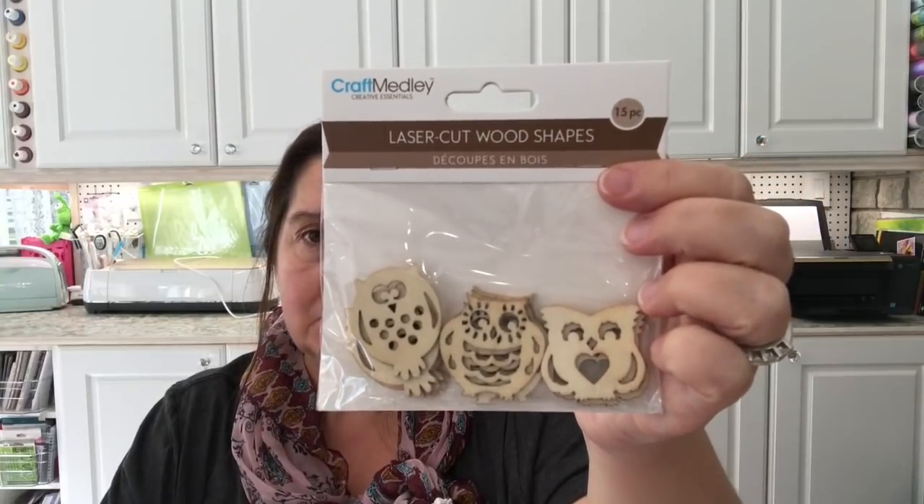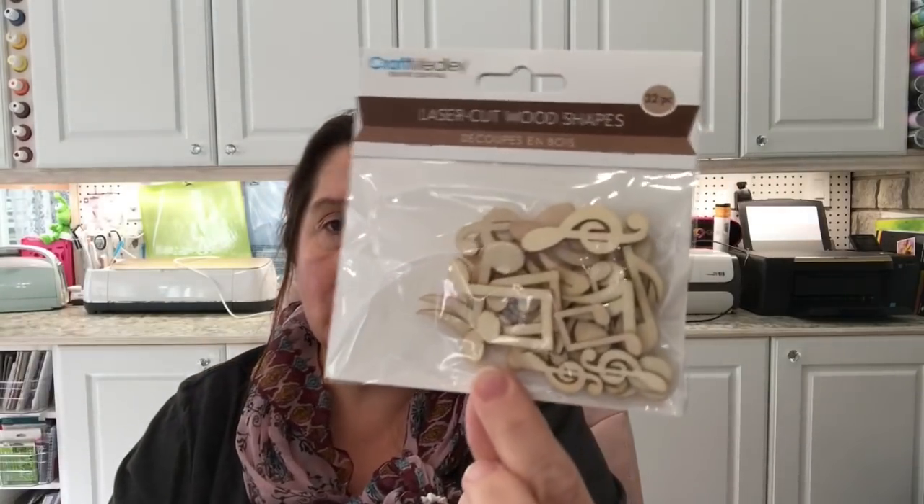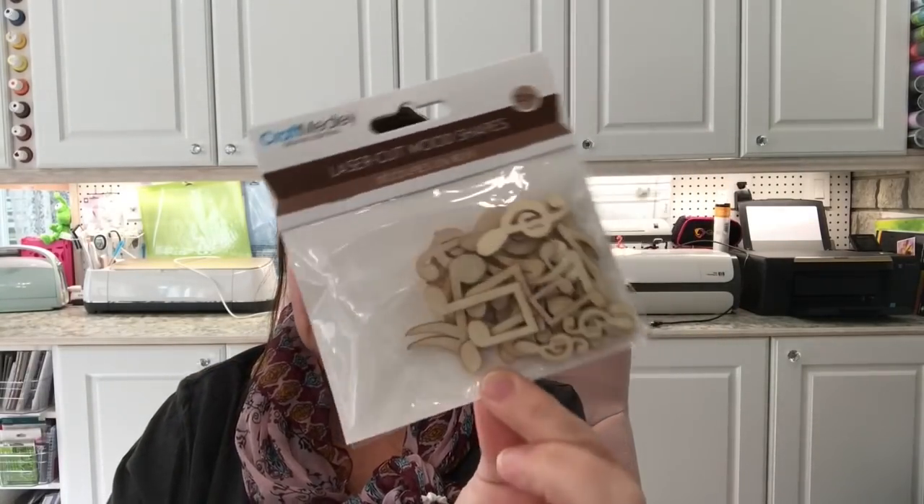I also got some other designs of laser-cut wood shapes — I got the little owls, a bunch of numbers, and music notes. I was really happy to find music notes. So many uses for these little wooden shapes — you can paint them, stain them, stick them on anything you're making.